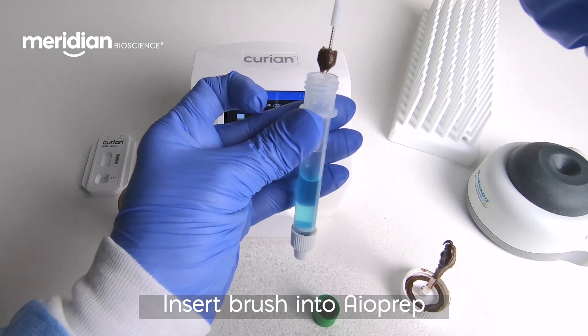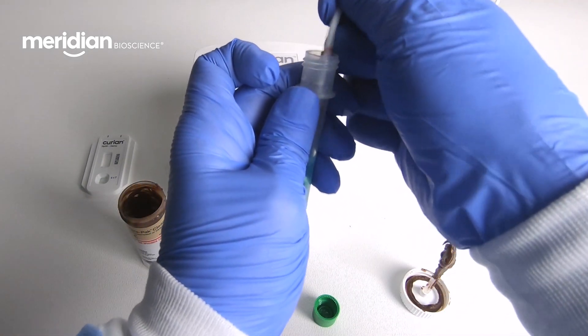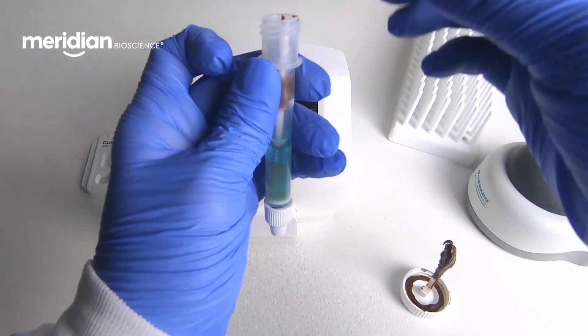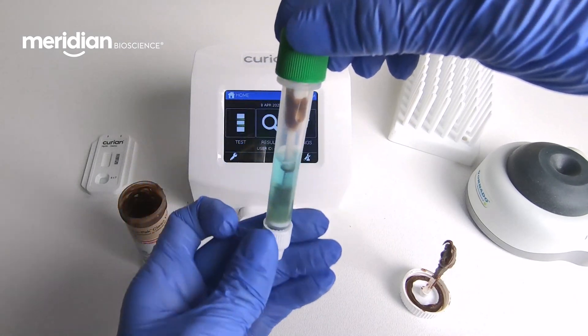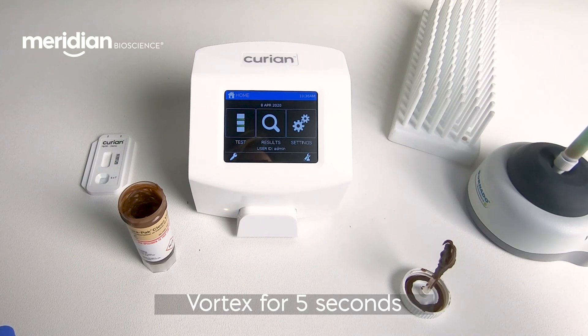Insert the brush through the metering insert into the sample diluent. Break the brush handle and recap the AO Prep device. Vortex the AO Prep to mix for approximately 5 seconds.